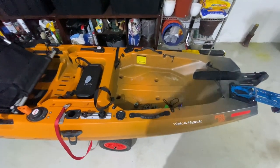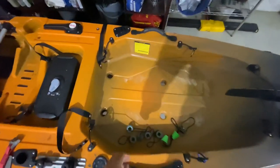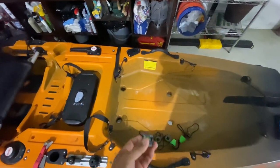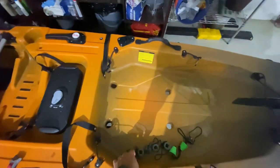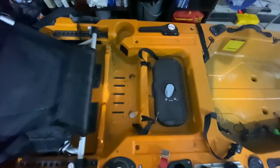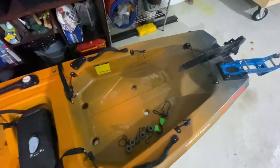All righty folks, thanks for tuning in. Wanted to talk to you about scupper plugs or scupper valves. I just washed this kayak and as I took these scupper valves off, a bunch of dirt and junk came up, so it looks like I've got to clean it again.